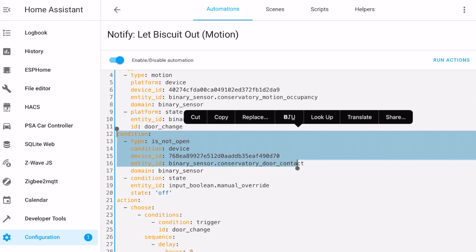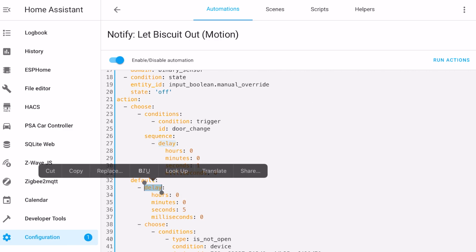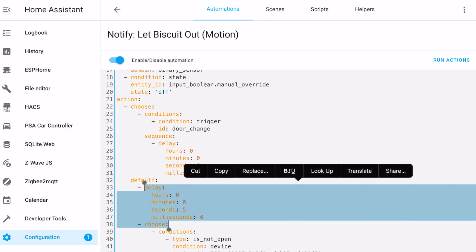But what if someone was genuinely trying to open the back door and go outside? I didn't want the automation to alert me then either. After a bit of trial and error, I figured out that it usually took about 5 seconds for a human to unlock and open that back door. So now there's a delay on any actions for 5 seconds. After 5 seconds, if the back door is still closed, then we carry on with our action list.